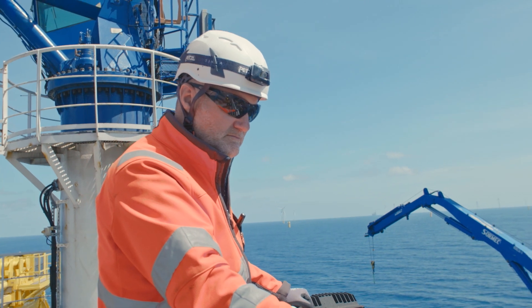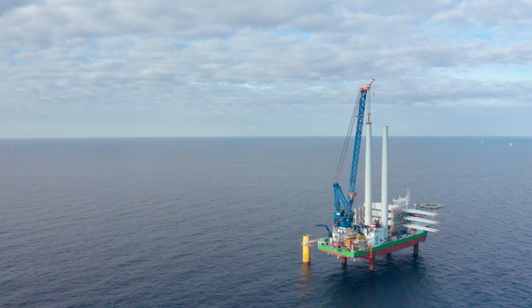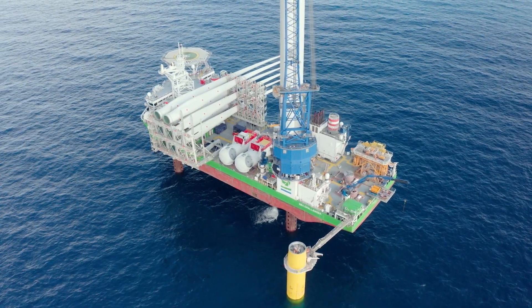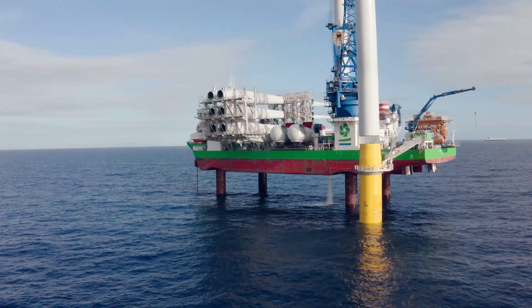When we build an offshore wind turbine, the first thing our foundation colleagues do is install the foundation into the seabed. Once the foundation is installed, the electrical cables that carry the electricity to the offshore substation are fitted. When the turbine crew arrives at the foundation, the first component we install is the 95-meter-high tower.